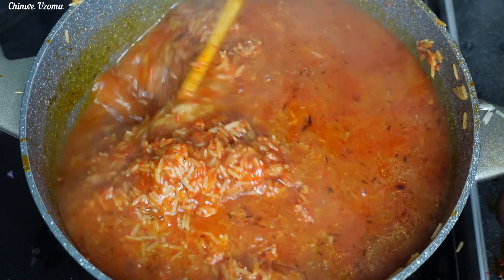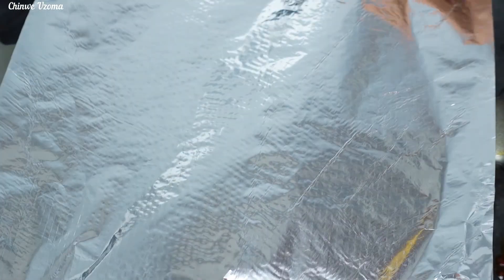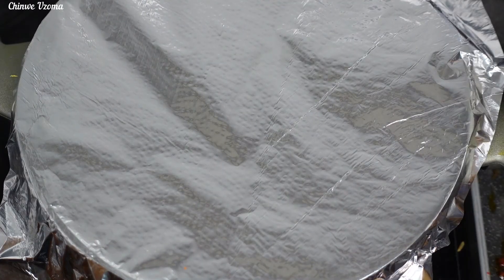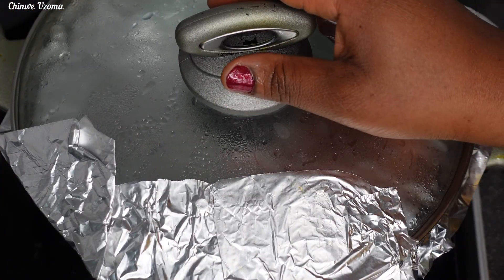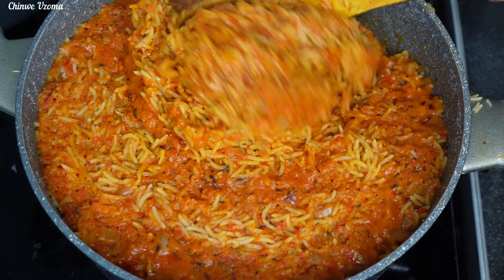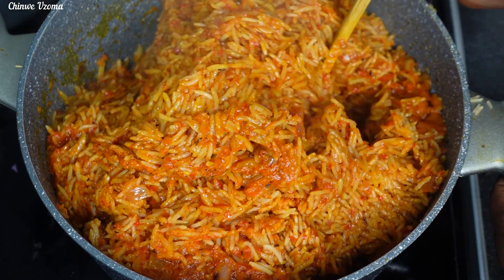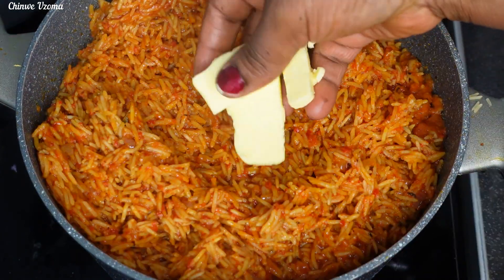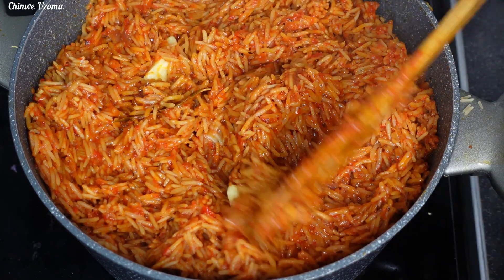Cover with foil and allow it to cook on a low heat — you'll need patience so that your jollof rice will turn out good. At this time the rice is 80 percent cooked. I'll mix to combine so that it will cook evenly. For more flavor I'll go in with my butter, then cover with foil and allow it to steam until perfect.